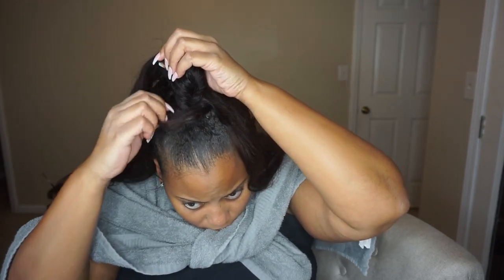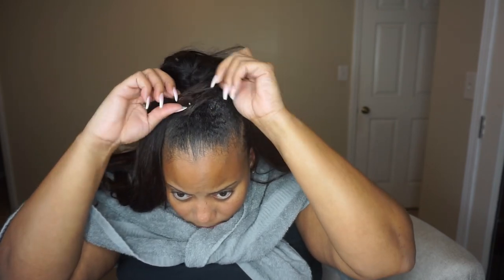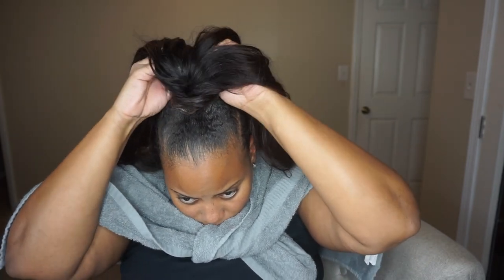Hey guys, what's up? It's Alexandria here. Welcome back to my channel. In today's video, I'm going to be showing you guys how I take out my quick weave.